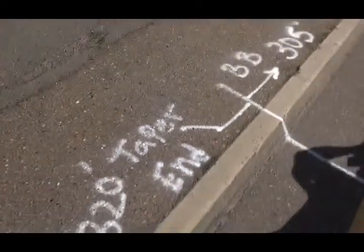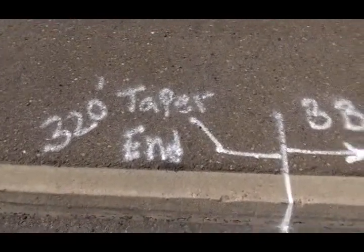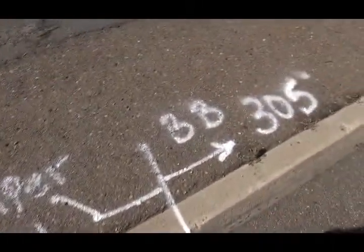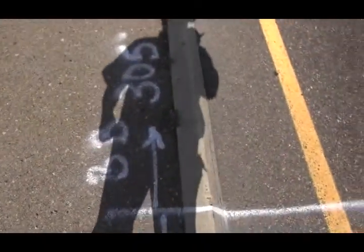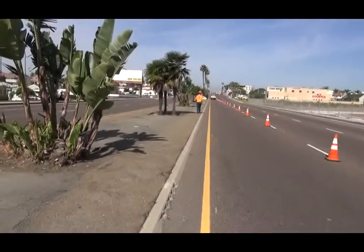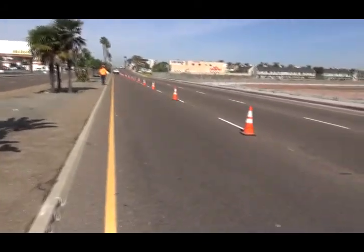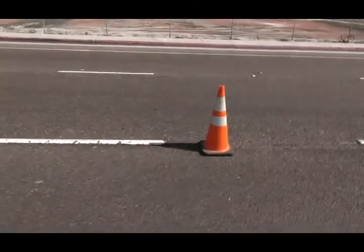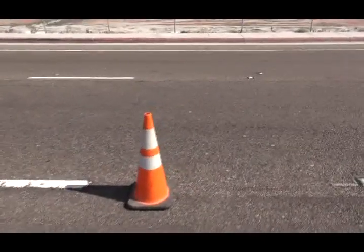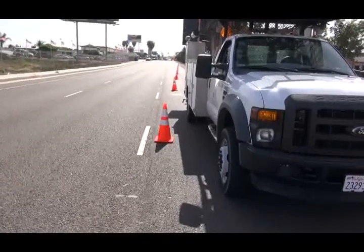Here's our end of taper. As you can see, it's 320 feet to the end of taper, then begin a buffer zone 305 feet to the west. For our work area buffer zone area, as you can see, we have our taper.